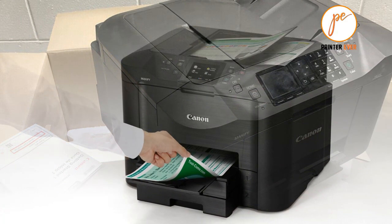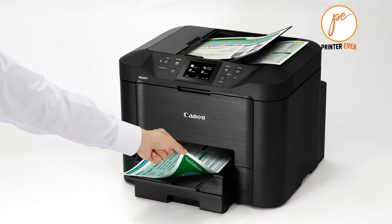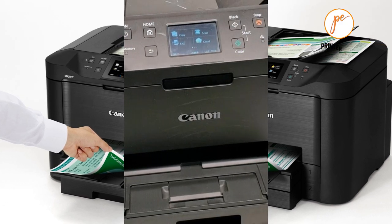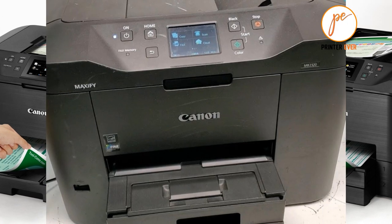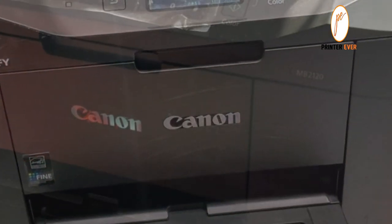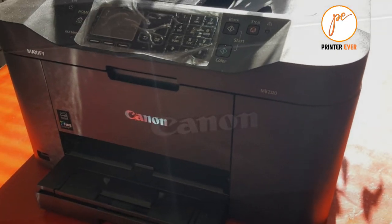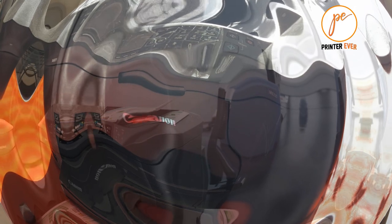With the power schedule, MAXIFY printers will automatically switch on and off at preset times. All Canon MAXIFY printers are Energy Star certified. Wireless connectivity to all your favorite devices is a game changer, with built-in Wi-Fi, AirPrint, the ability to print right from your iPhone, iPad, and Mac, and Google Cloud Print support.